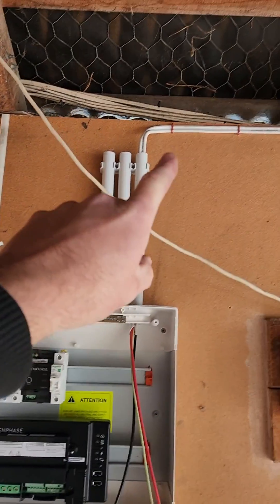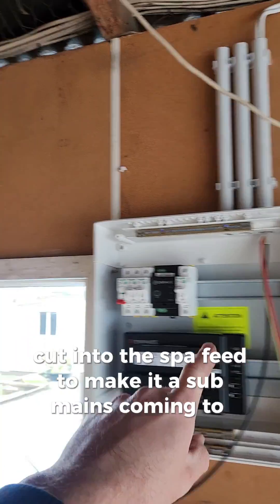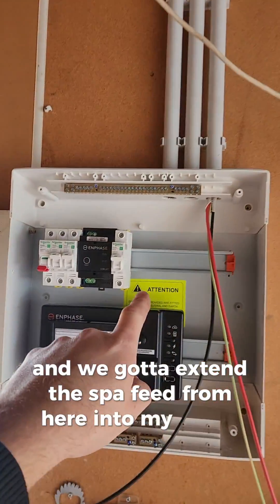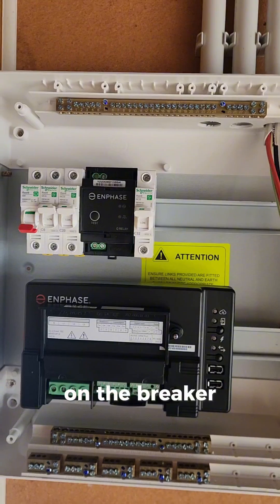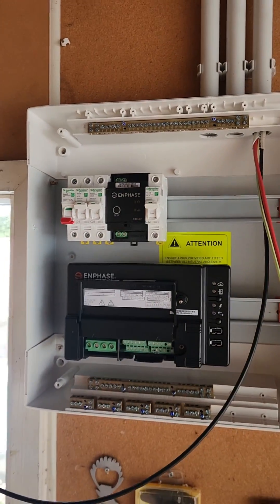Here's the board so far — cut into the spa feed to make it a sub mains coming to here, then we're going to extend the spa feed from here into my board on a new breaker. Main switch, Envoy solar, solar.